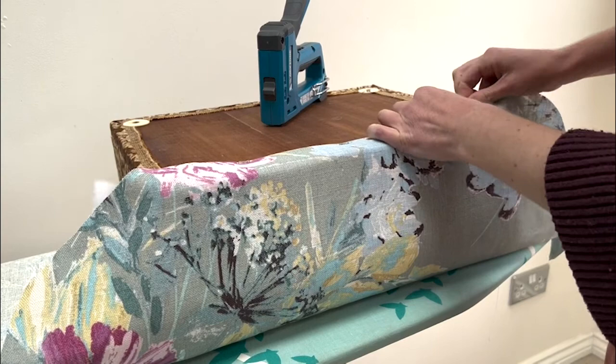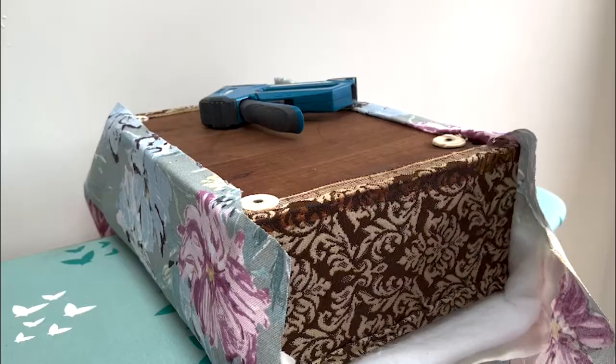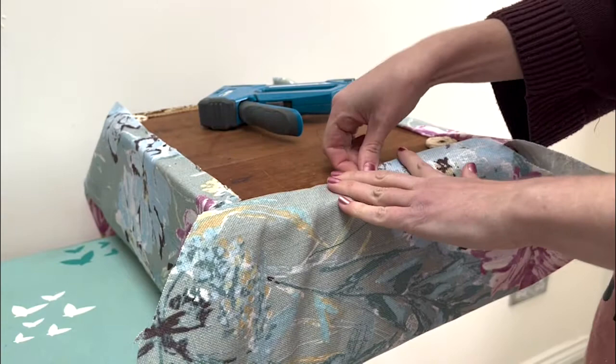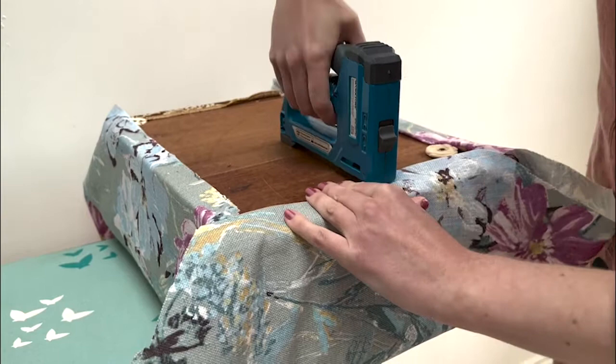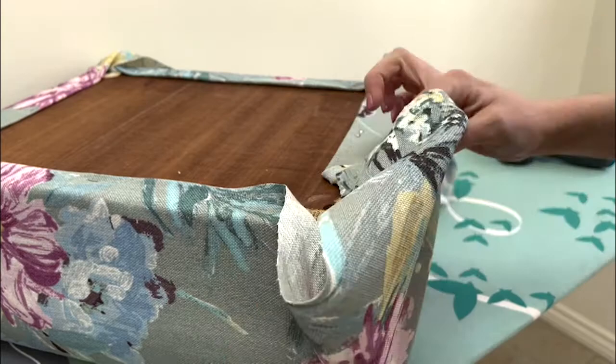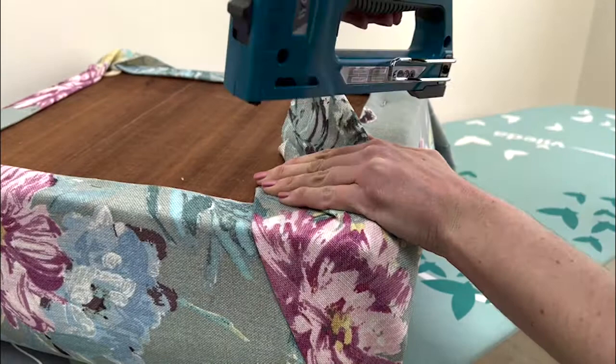I chose one of the longer sides to start with and did all of my staples along that side, then pulled the fabric tight and did all of my staples on the opposite side as well. Then by doing the same process I did it on the two shorter sides, making sure that all the fabric was nice and tight as I went along. I finished it off by doing the corners — pulling the fabric tight into a triangular shape and stapling it near the legs.